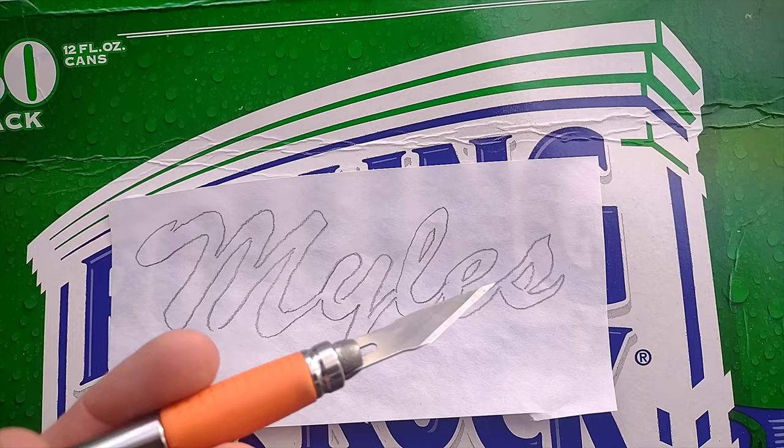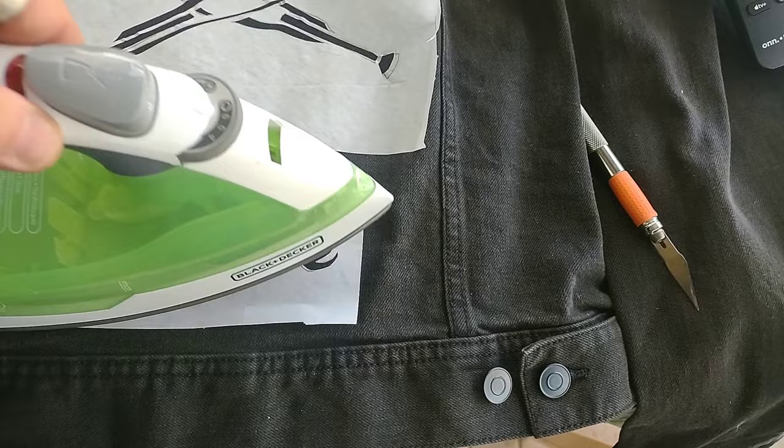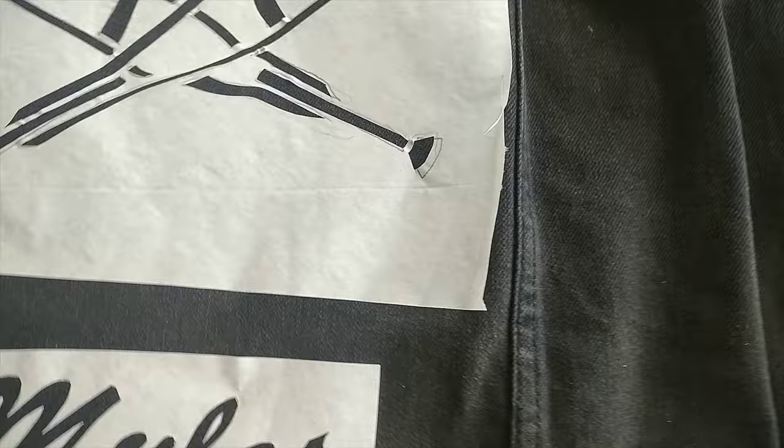You can see me going back and cutting out Miles' name. With Miles, the L-E-S all have inserts, so we're going to save those for later. Iron it on — tap it on at first and then really work it in there. Now we're going to cut out the L-E-S and put those inserts in one at a time, iron them on. We have our stencils on, we have our inserts inserted, and now it's time to apply our fabric paint.